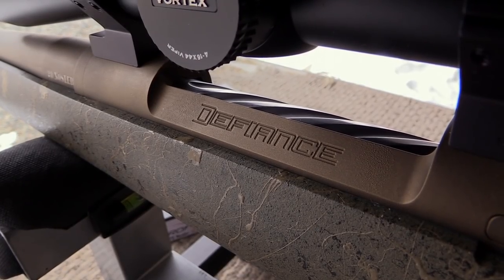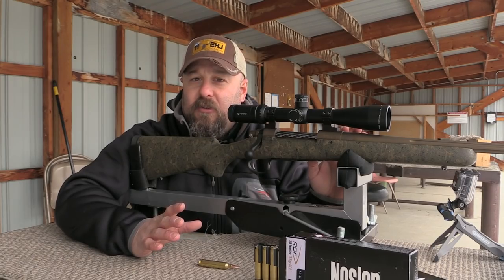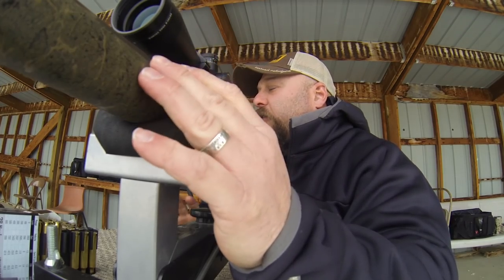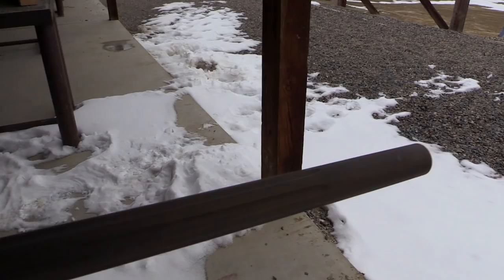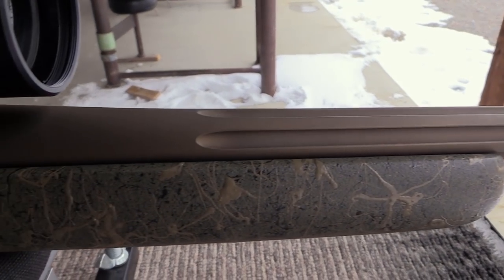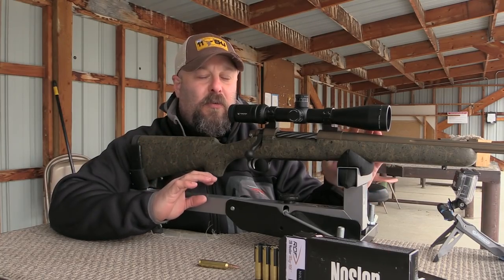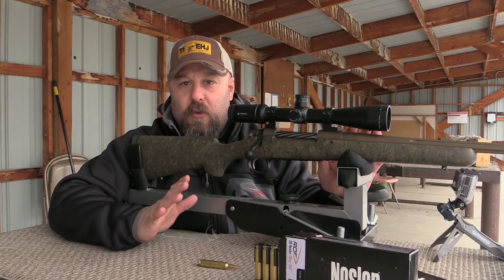What makes this rifle so accurate is a handful of things working together. Number one, this is a Defiance action — In Rut offers your choice of a blueprinted Remington Model 700 action or the Defiance Rebel action. Another factor is the match grade stainless steel cut-rifled barrel. These extremely accurate components all work together to give you a rifle that will provide years and years of flawless, accurate use.